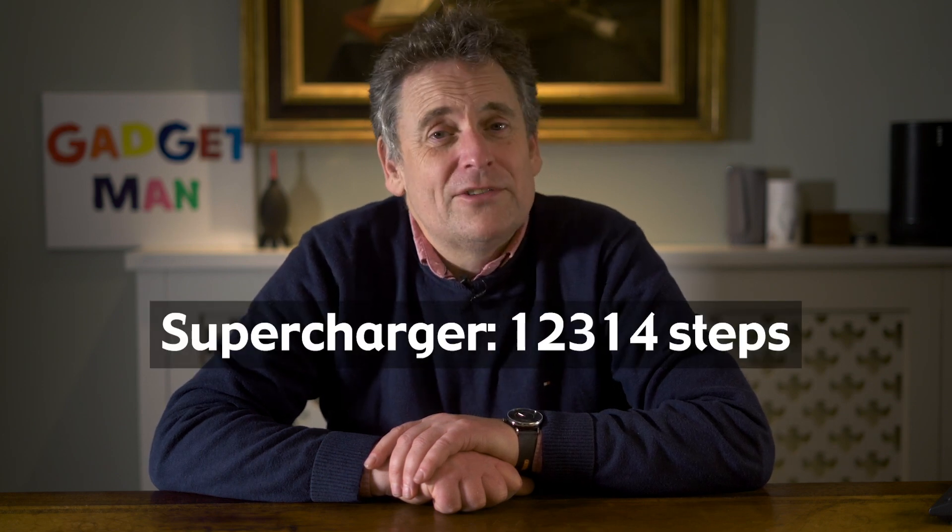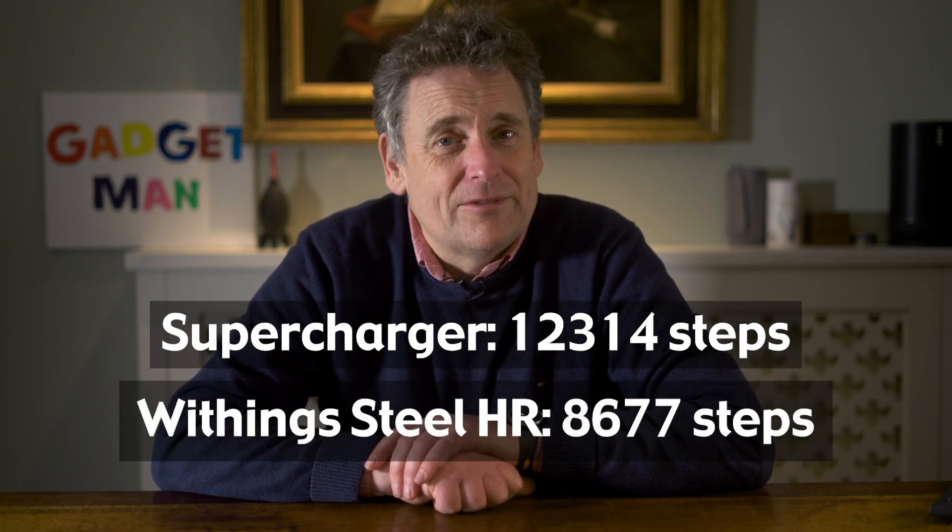I've been wearing the Supercharger 2 for a couple of days now, and unfortunately there's been a bit of a problem. A few hours after I started the watch, the dial indicated that I'd done about 5,000 steps, which was a bit of a miracle given that all I'd actually done was walk 50 feet to the kitchen a few times. My first thought was, 'Now that's my kind of pedometer.' The next day I compared the Supercharger with the Withings Steel HR — by the end of the day, the Supercharger had recorded 12,314 steps versus the Steel, which had recorded 8,677 steps. That's a big difference — so which is right?